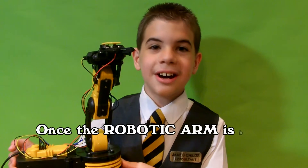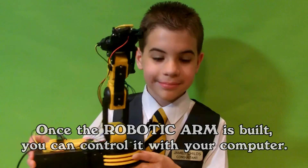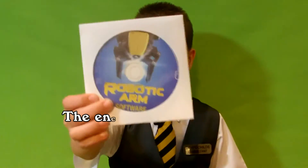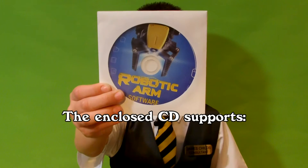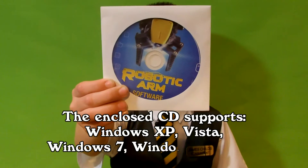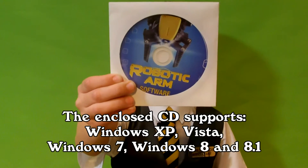Once the robotic arm is built, you can control it with your computer. The enclosed CD supports Windows XP, Vista, Windows 7, Windows 8, and 8.1.